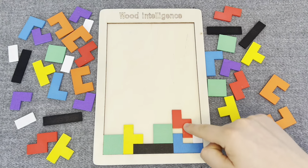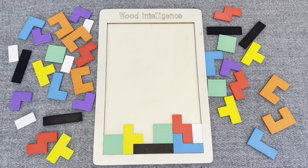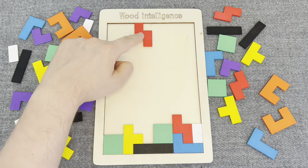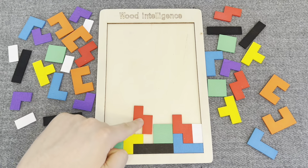This is a red shape. Nice! This one. This is a red shape again. Nice!